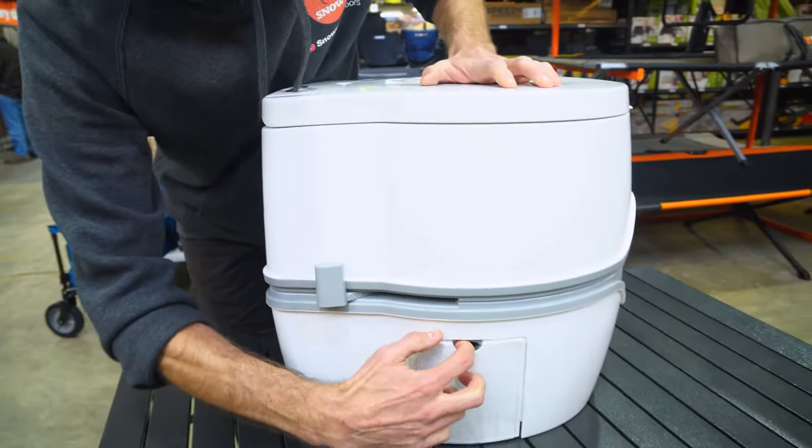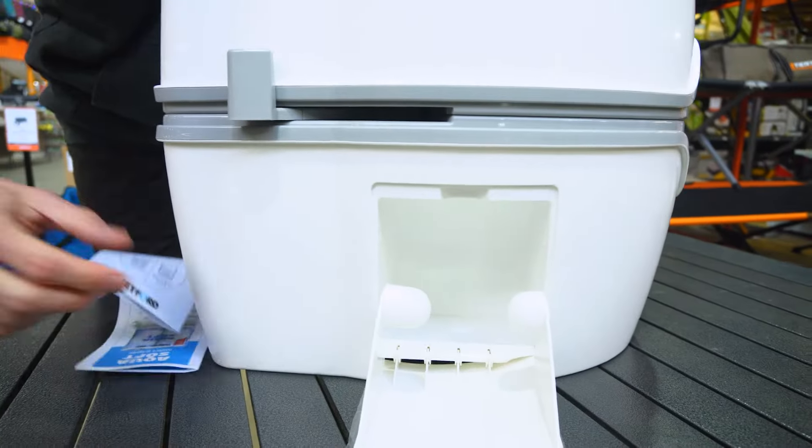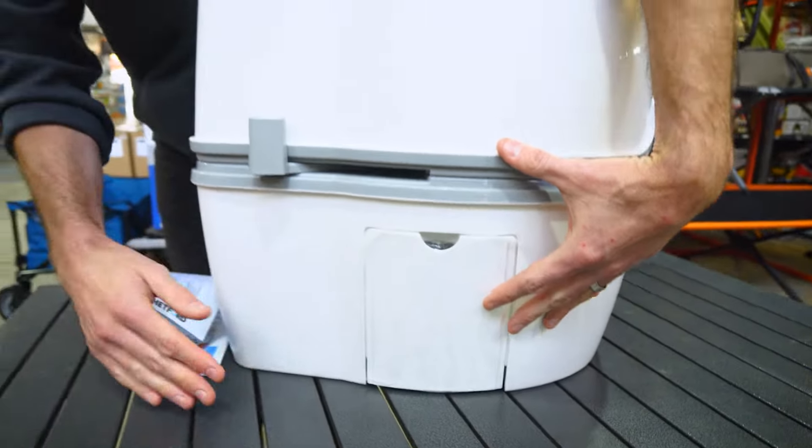Flicking around to the side, there's a cool little feature: a toilet roll holder on the side. You can use any toilet roll — it just pops in, this flexes out, you put your toilet roll in here, and it tucks away neatly in the side of the toilet.